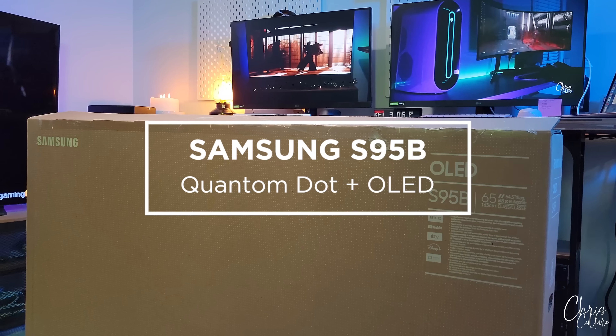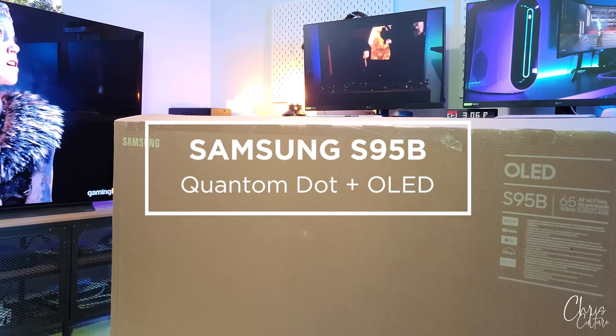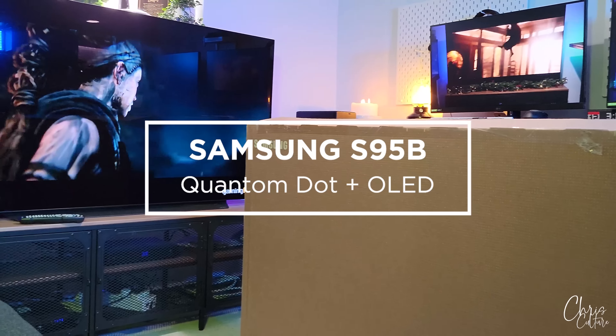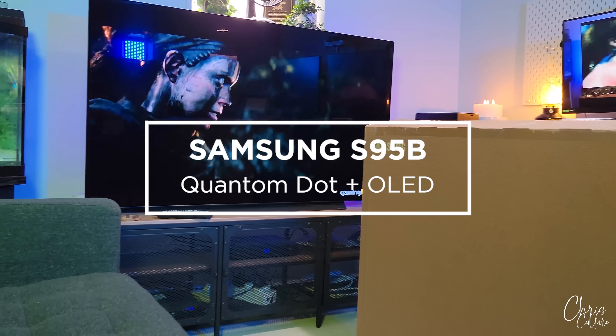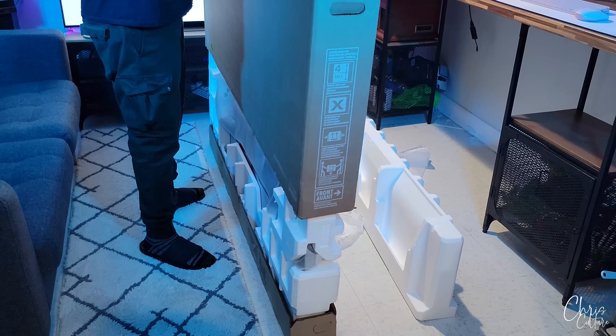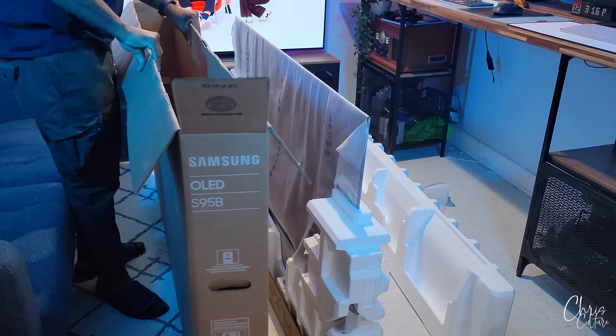What's up, it's your boy Chris Culture, and this is the highly anticipated QD OLED TV we've all been dreaming for — the combination of quantum dot technology fused within an OLED panel, essentially the best of both worlds: the awesome vibrancy of a quantum dot and the inky blacks of an OLED. Is the hype real? Spoiler alert: yes it is. But first, let's check out what's in the box.